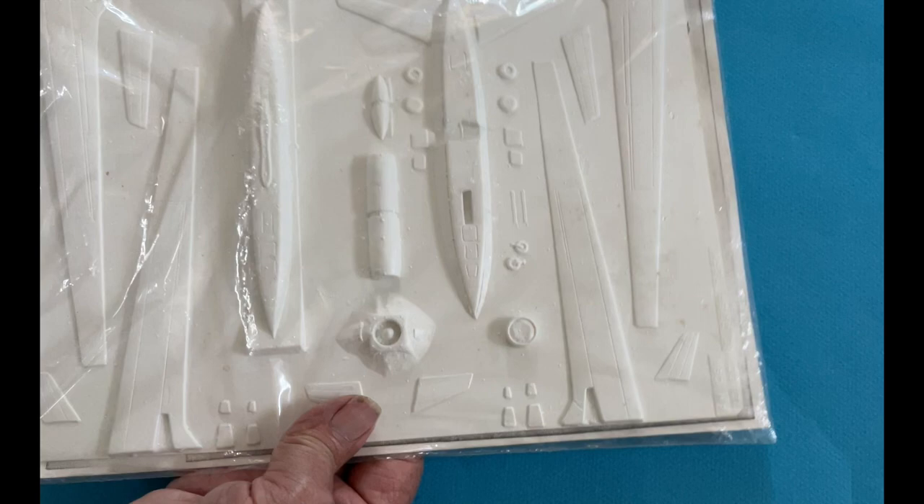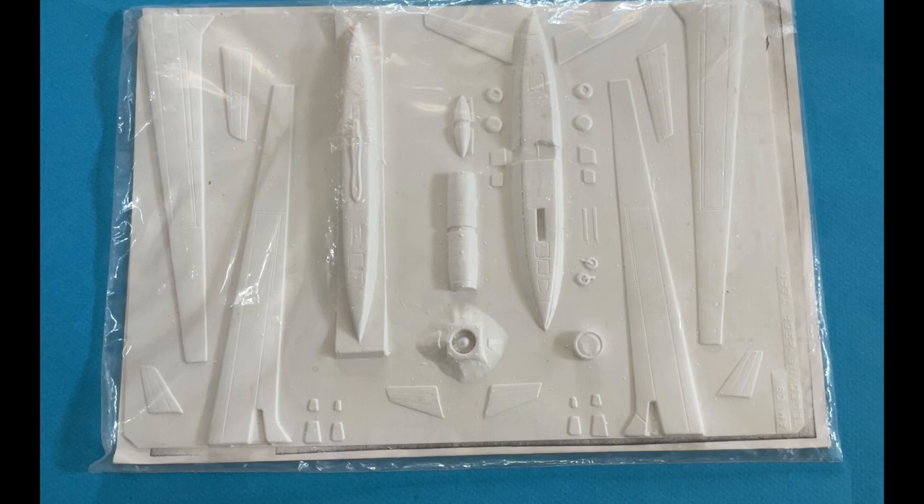An example of a very esoteric model would be this Ryan Compass Cope high-altitude drone. The Compass Cope was only built as a prototype; the Ryan version used the Garrett engine I worked on. Obviously, this kit had a very limited audience.